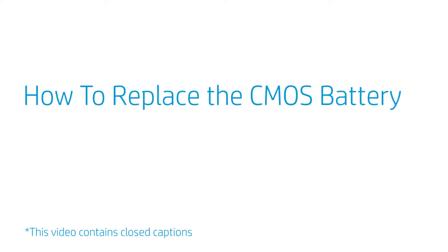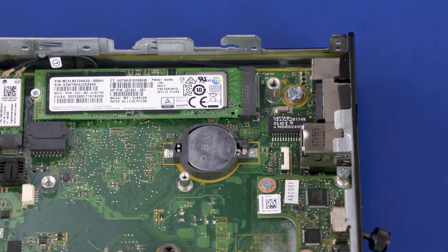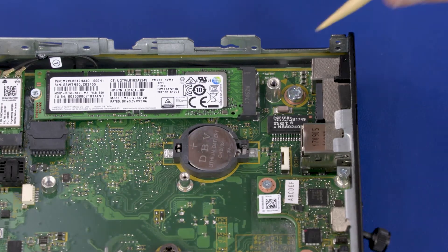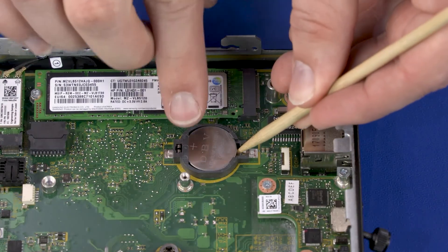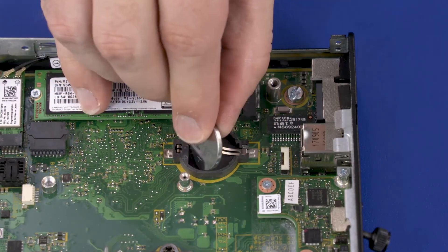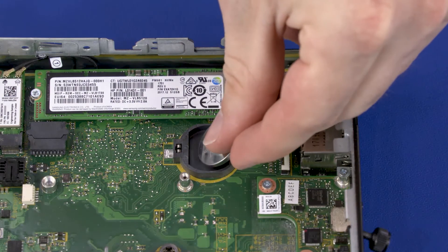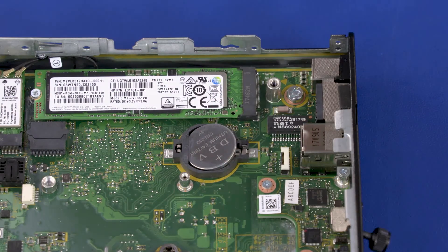How to Replace the CMOS Battery. Before you begin, remove the access panel, fan, and heat sink. Removal: Carefully release the CMOS battery from the socket retention clips that secure it on the motherboard and remove. Replacement: Carefully secure the CMOS battery under the socket retention clips on the motherboard. CMOS factory settings are now resetting.